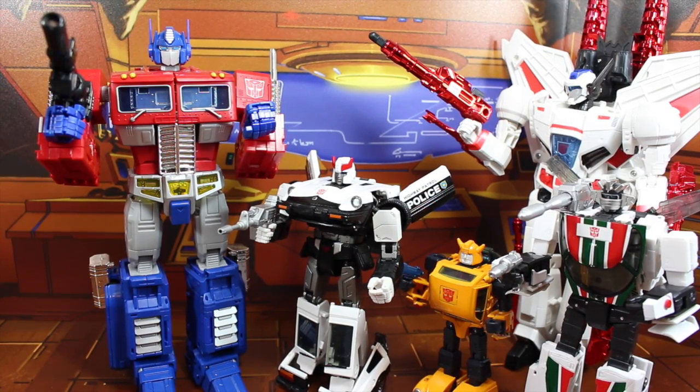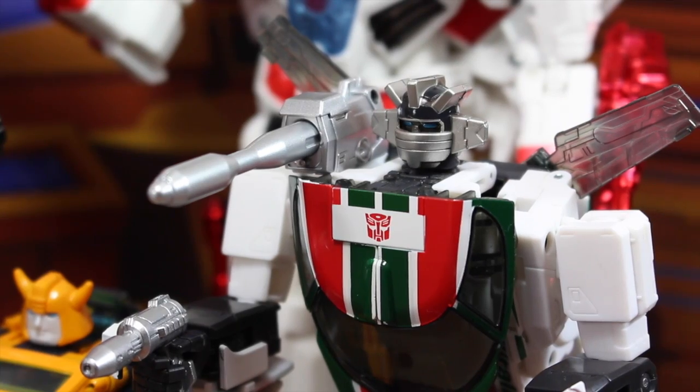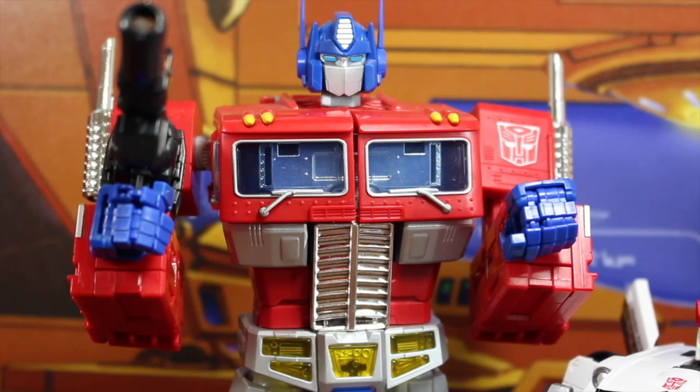Autobots, transform and roll out! But, Optimus, we can't. What is the problem? Energon hangover?